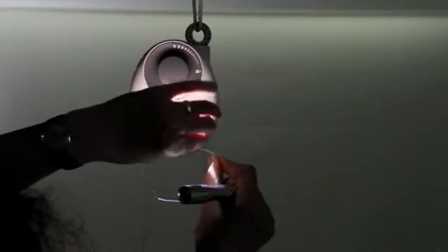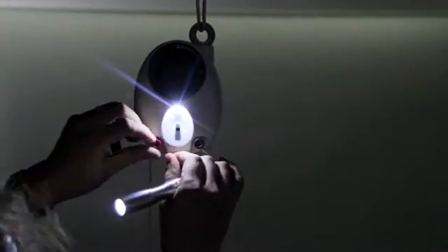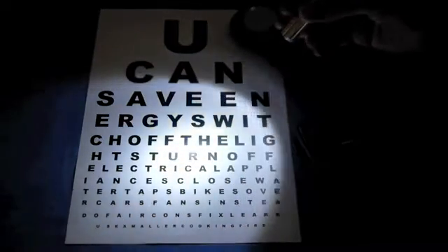We have designed Gravity Light to power other things as well, such as a reading light, a radio, or simply to recharge batteries. The brightness of the light can be adjusted up for a task light, or down for a gentle glow which lasts over half an hour.